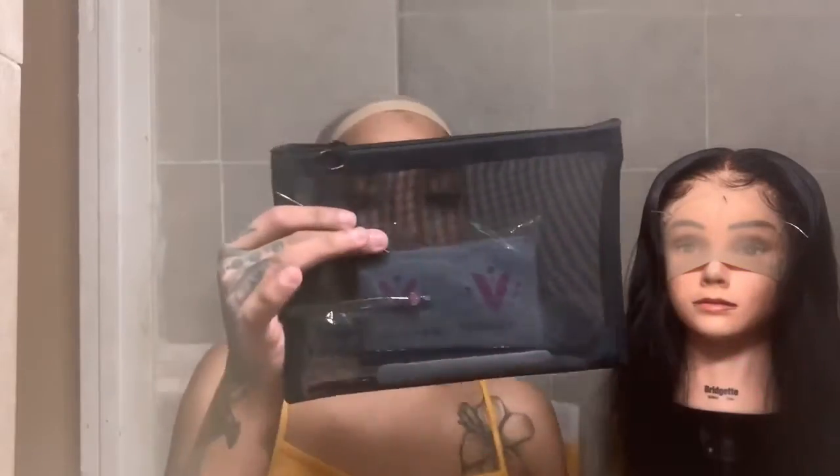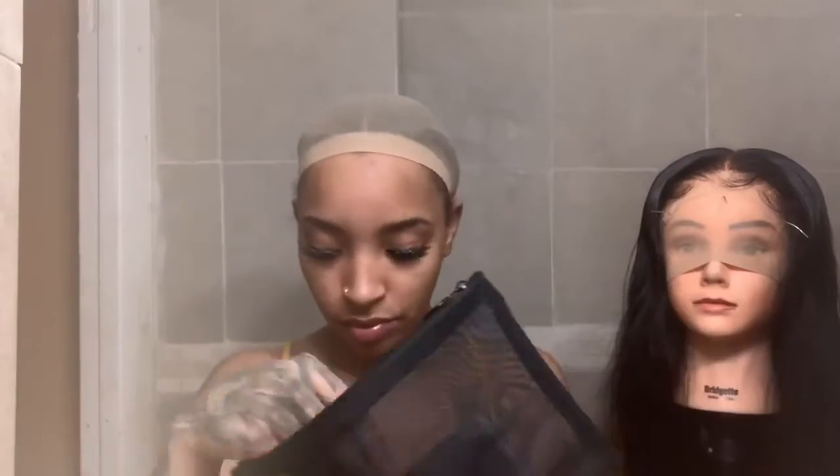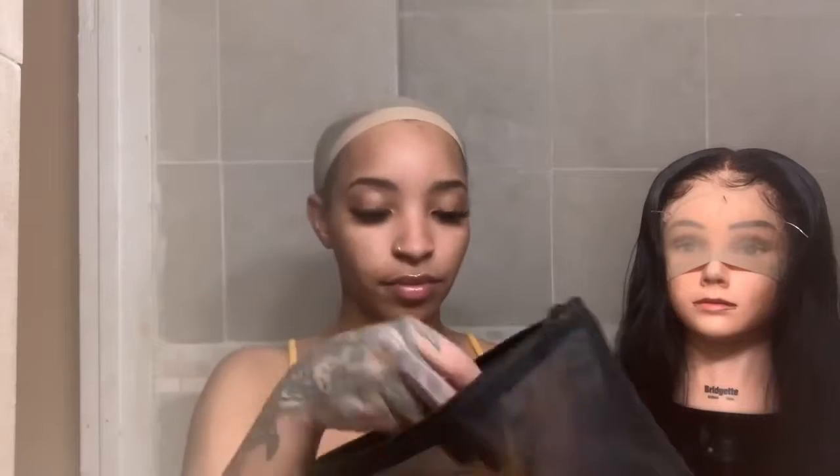Let's get into the video. Unboxing: they gave me a wig cap — two wig caps actually. One of them is what I have on my head and they gave me a darker one. They gave me a little bag with some goodies: a rat tail comb, which comes in handy for when those wigs be itching, a head wrap that's good for laying your lace down, and an edge brush.